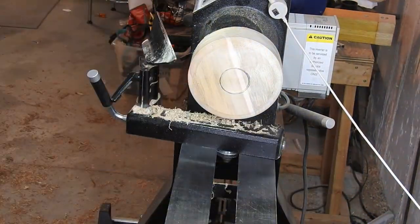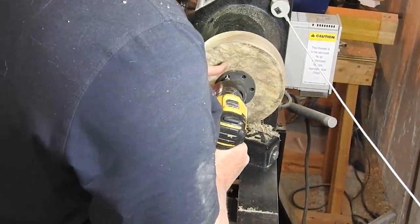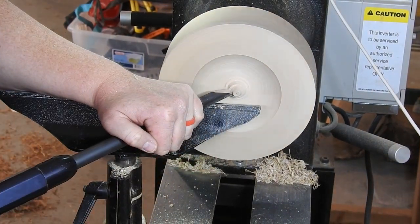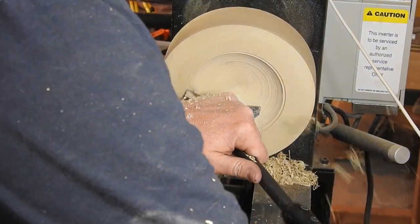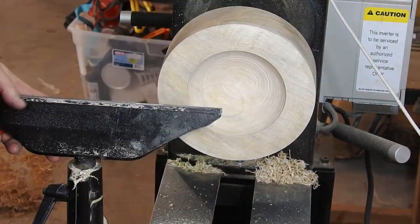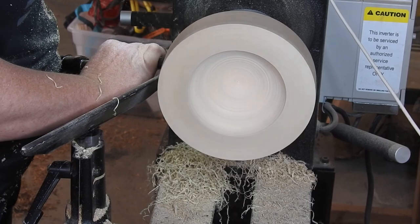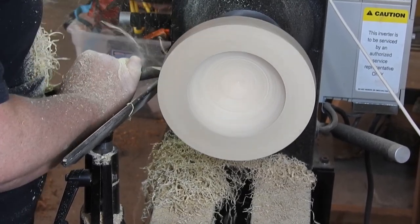Here you can see me putting the chuck into the live center to make sure that it's completely centered before mounting it to the bottom of the bowl. Remember that little attention span problem I mentioned earlier? It is about here that I realized I still need to form the bottom of the bowl. So here I am once again forming the bowl off camera so you don't get to see that. This is why I chose woodworking, not videography.